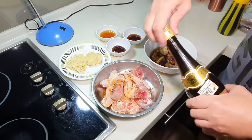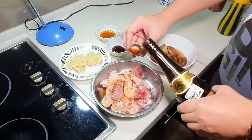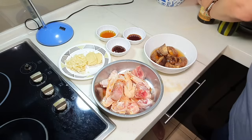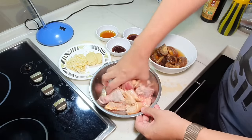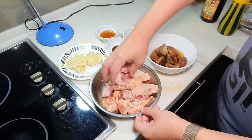And some Shaoxing wine. If you don't take wine, just omit it — you don't have to replace it with anything at all. Many people always ask whether they need to replace the wine with anything. No need, just totally omit it.